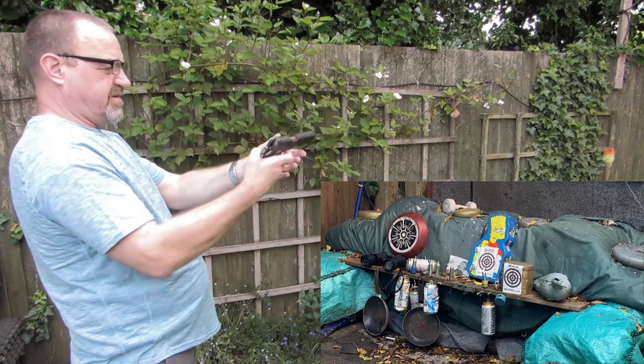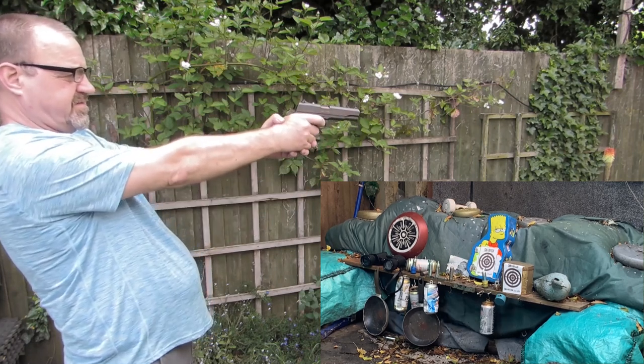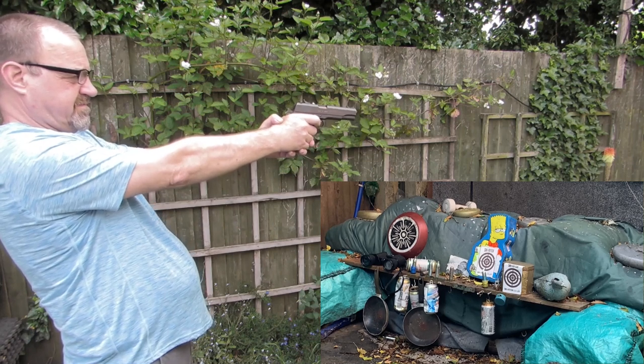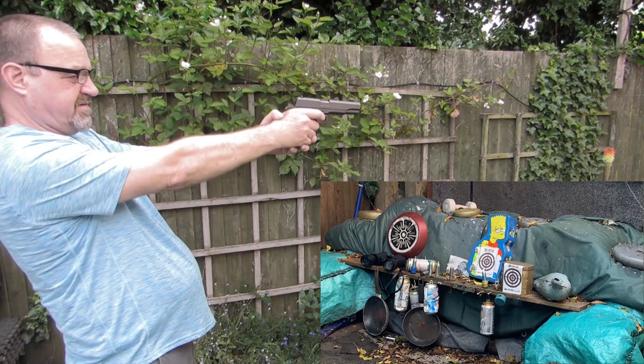Took safety off. Side. Thumb down. Oh, it's getting low. That is. That's out. Yeah.